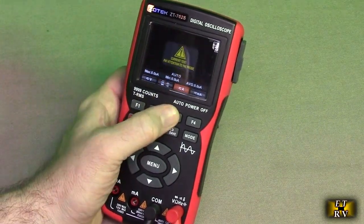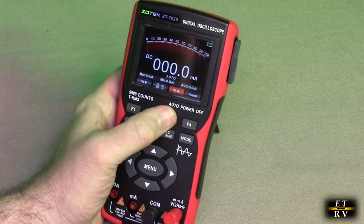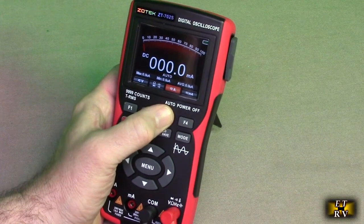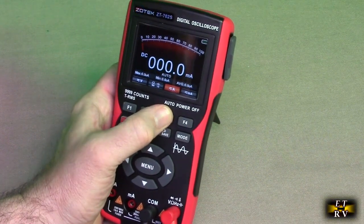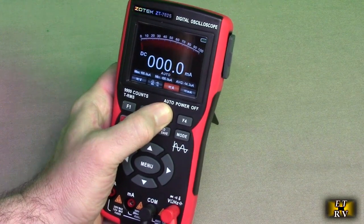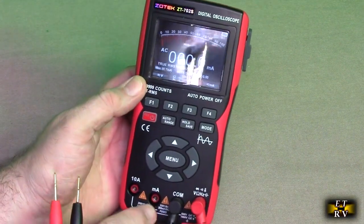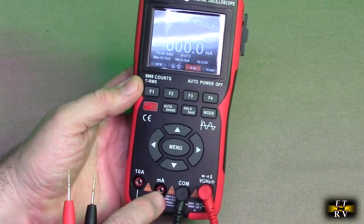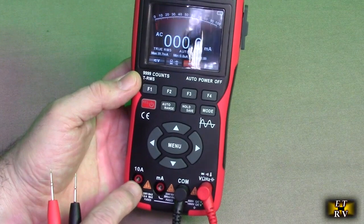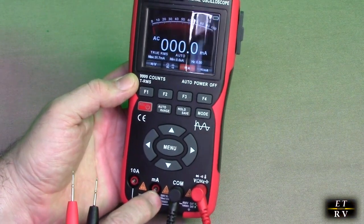Now you go to F3 and here is current. You have a choice of milliamp, and you have AC current also. When you're doing current, you have to make sure that you switch the leads out. There's milliamp and 10 amp. Always start off for safety — go into the 10 amp, and then work your way into the milliamp realm.